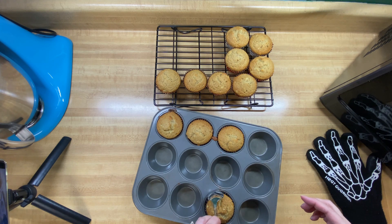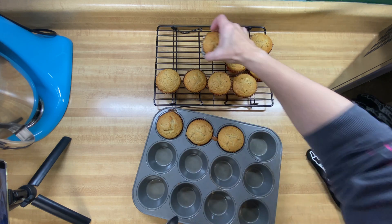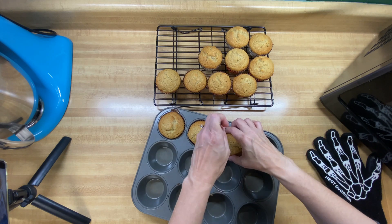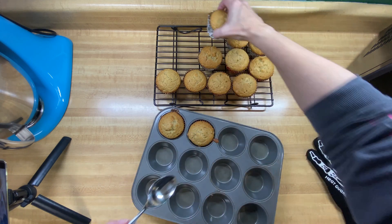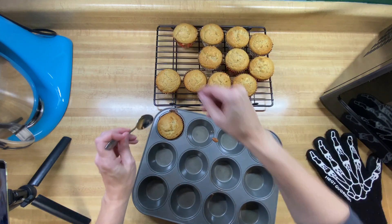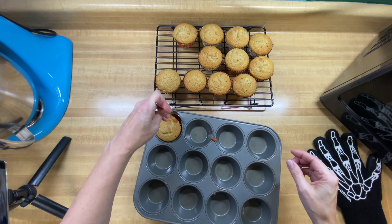I wanted to show y'all a super easy, quick trick: if your muffins are stuck in the muffin pan, just take a spoon around the edges and it'll break them free pretty easily, and you won't scratch up your muffin pan with a sharp knife. Just thought you might like that little tidbit of information.